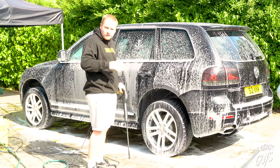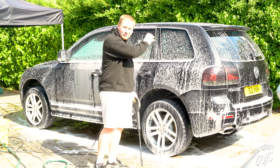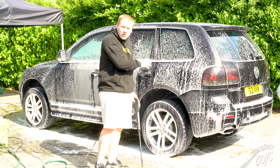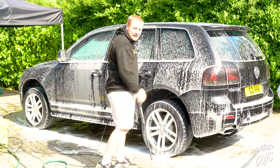Whenever you're jet washing your vehicle, always start from the top down. This is to remove any grime that is on the vehicle from the top down to the bottom. You don't want to be bringing anything from the bottom up the paint.